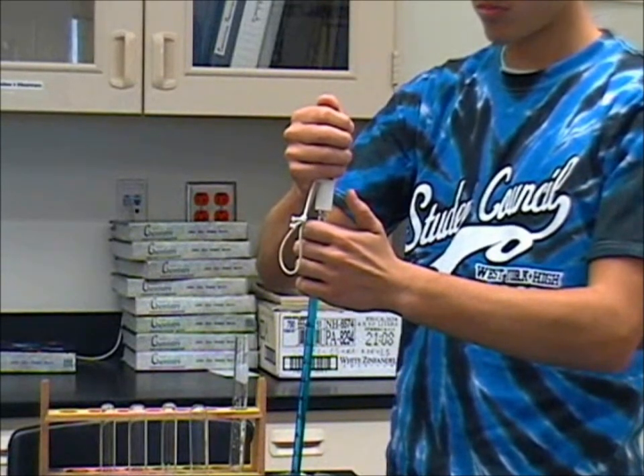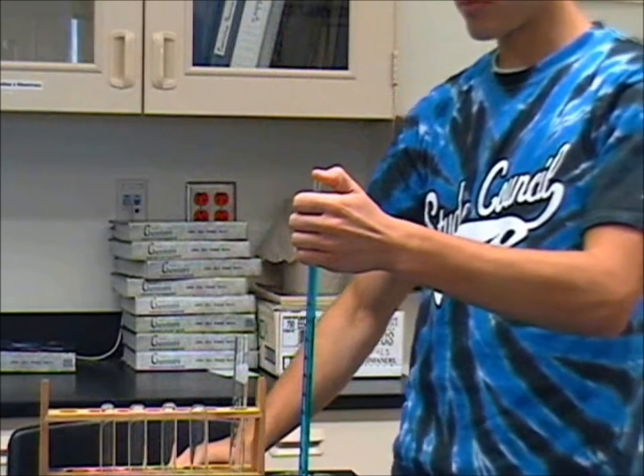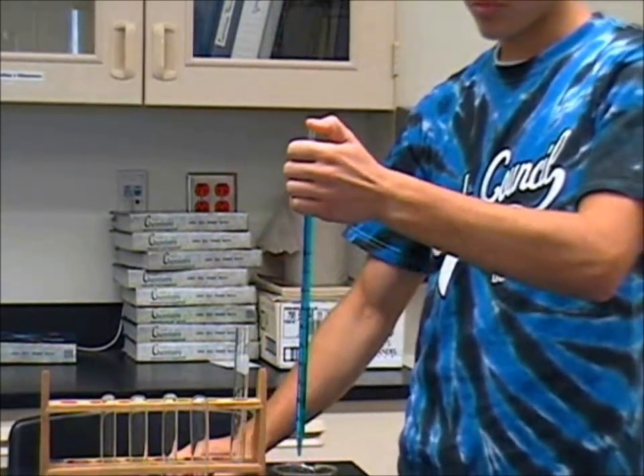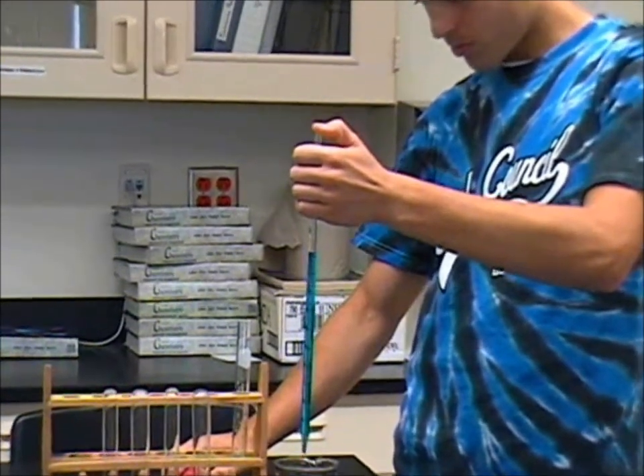Quickly remove the bulb with the opposite hand and place your thumb on top of the pipette. Move your thumb slowly in order to release as much solution as needed. Make sure you have the proper measurement before transferring.